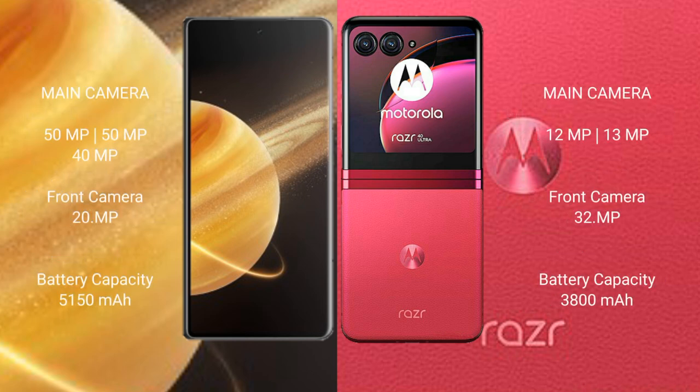The Honor Magic V3 features a triple rear camera setup with 50MP, 50MP, and 40MP sensors, and a 20MP front camera. The Motorola Razr 40 Ultra has a rear camera setup with 12MP, 12MP, and 13MP sensors, and a 32MP front camera.